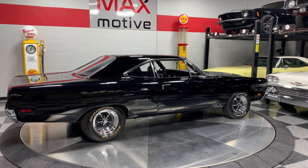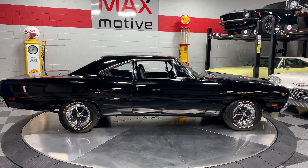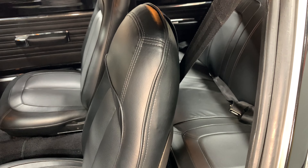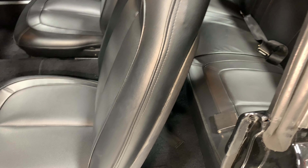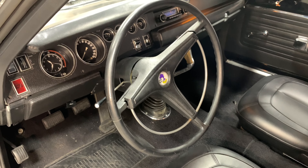A set of Hooker competition headers just add a little bit of extra sauce to it, and a really great sounding exhaust system as well. Black Roadrunner — you're going to have to keep fending people off who want to pair up with you.